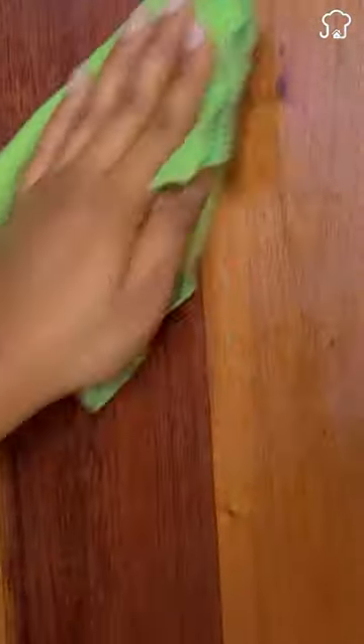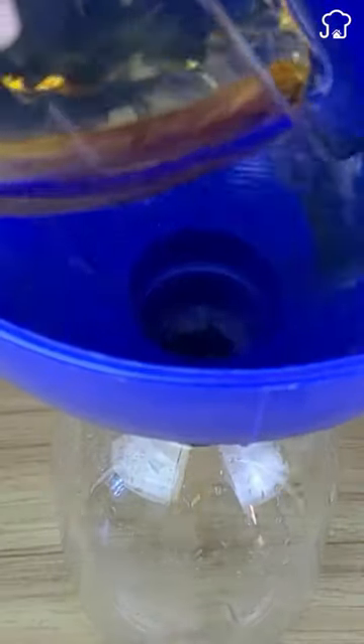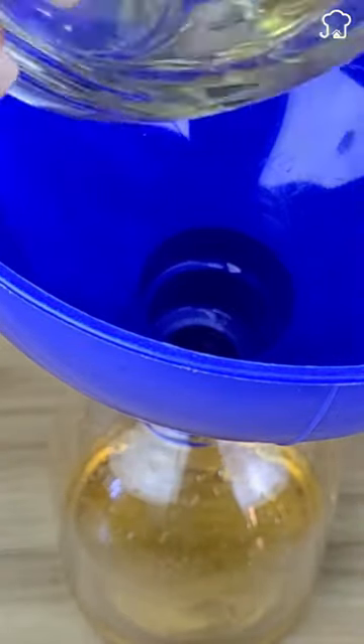This is the secret to leaving your wooden furniture sparkling and shiny. First, take a spray bottle and add half a cup of apple cider vinegar. Then add a quarter cup of oil that you normally use for cooking.